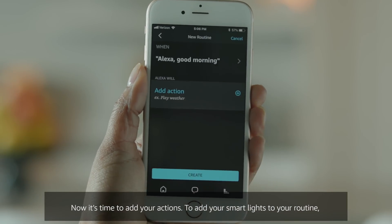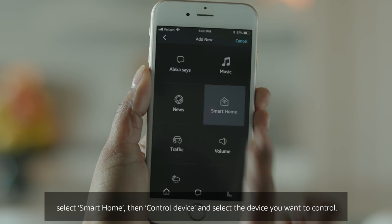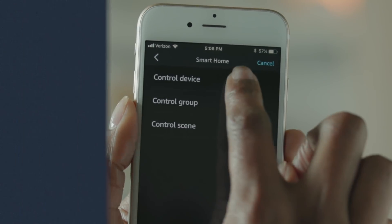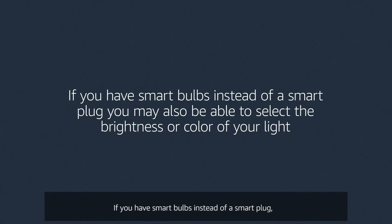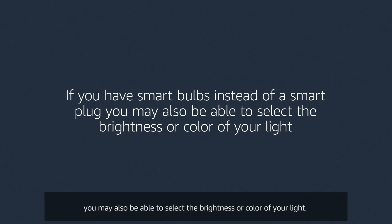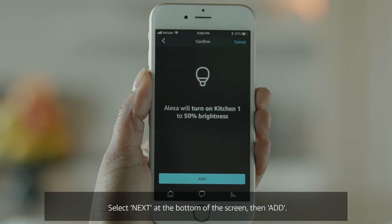Now it's time to add your actions. To add your smart lights to your routine, select Smart Home, then Control Device, and select the device you want to control. If you have smart bulbs instead of a smart plug, you may also be able to select the brightness or color of your light. Select Next at the bottom of the screen, then Add.